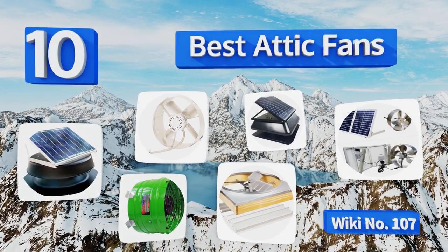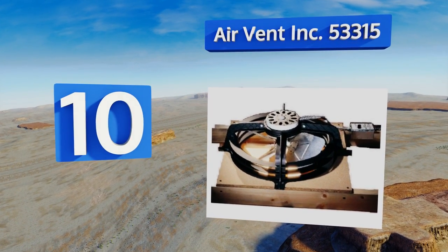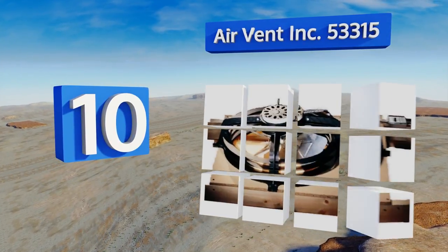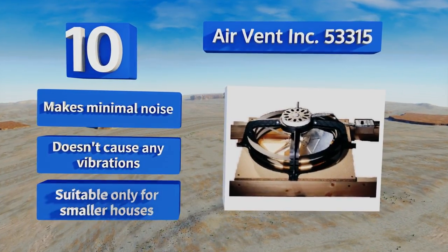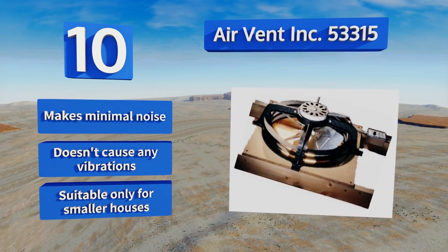Starting off our list at number 10, the AirVend Ink 53315 sits close to the ceiling, so you won't risk hitting your head or hands on the blades when they're moving. It includes an adjustable thermostat to help you control temperatures without having to manually turn the unit on and off. It makes minimal noise and doesn't cause any vibrations. However, it is suitable only for smaller houses.